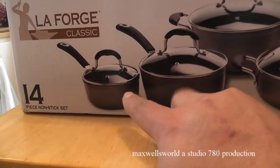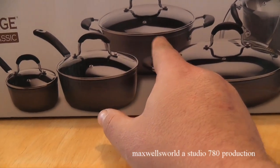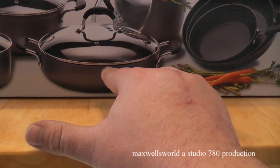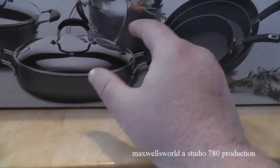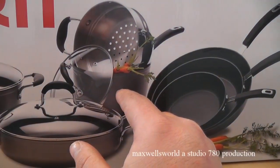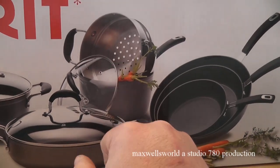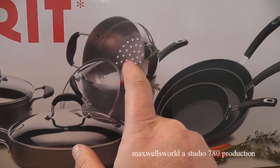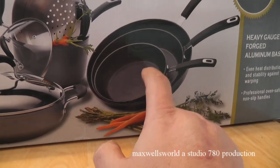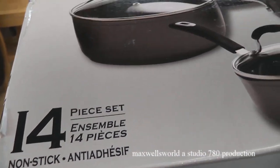So basically you see here we got two saucepans, one great big pot for like cooking macaroni in, and a nice pot here for doing hamburger helper, and another one for straining. Another one for doing larger stuff like big soups, and it even has a bit of a colander or strainer with it, which is always nice to have. And we got ourselves three frying pans here as well, and of course these are nonstick, so that's always nice to have.